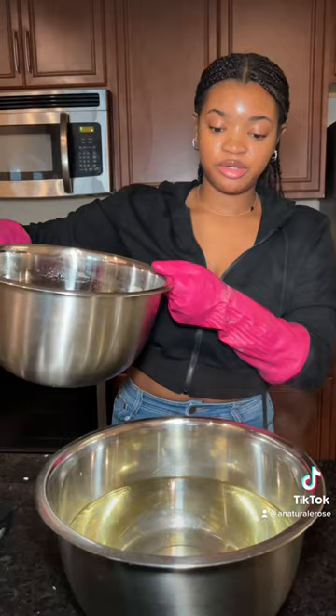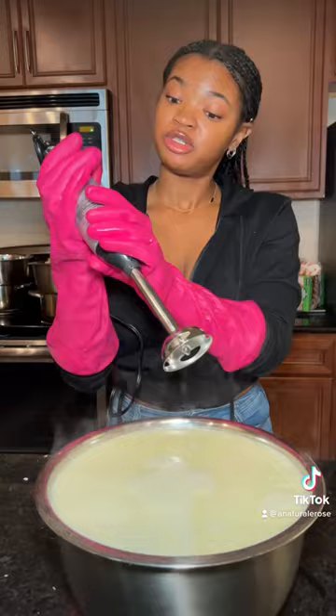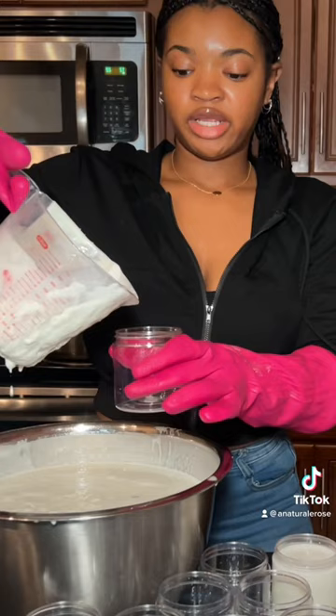We're just going to mix these two together and emulsify it. I like to put it in the containers while it's still warm — it'll have a nice flat top. And that's it.